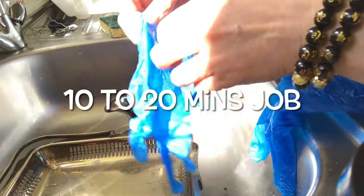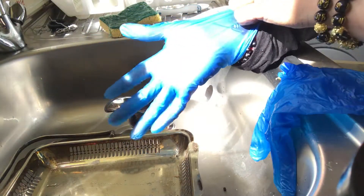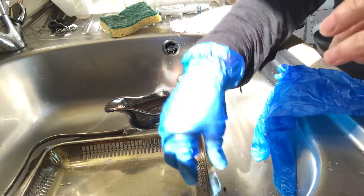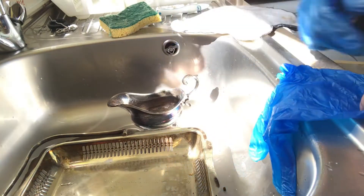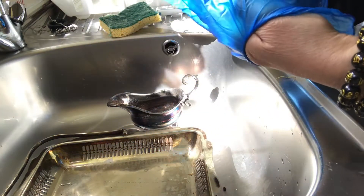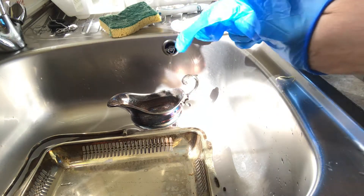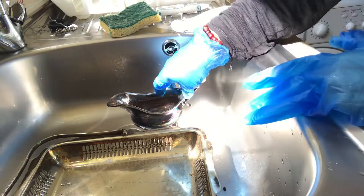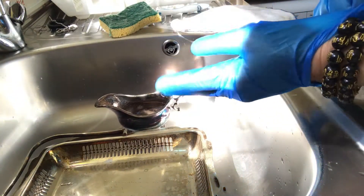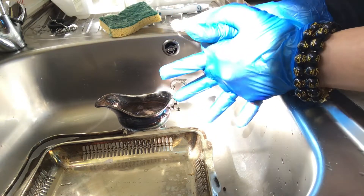Hi guys, I'm going to show you how to clean the silver — those one, those two — and it's just a 10-minute job guys, it's easy to clean them, easy to make them shine. As you can see here, they're very dirty. Before that, you need to wear gloves so you won't get your hands dirty, because it's going to be really mucky.